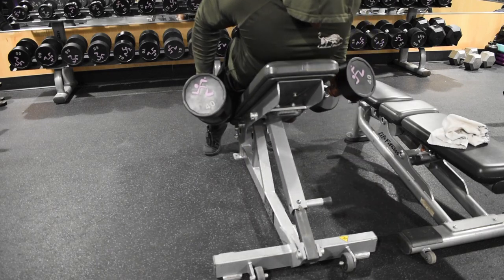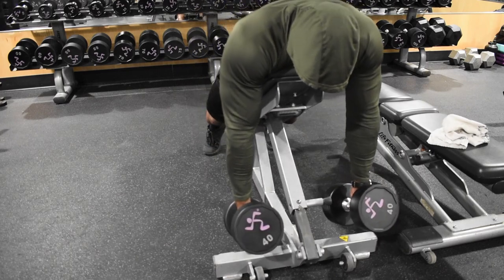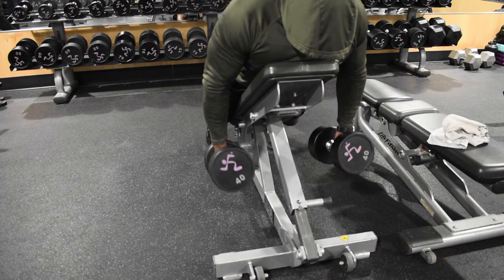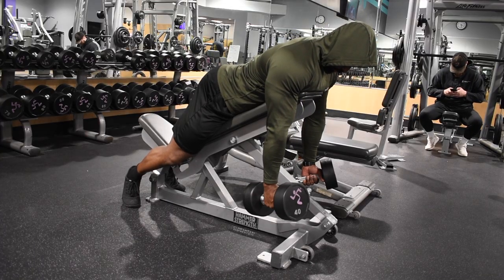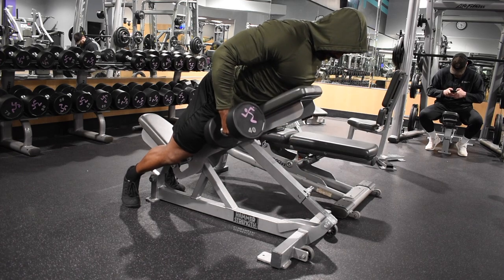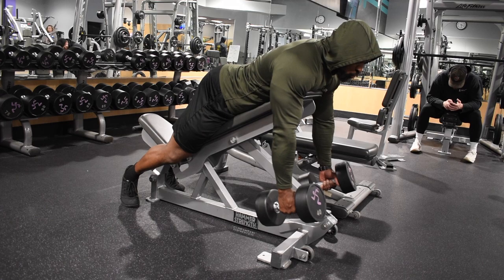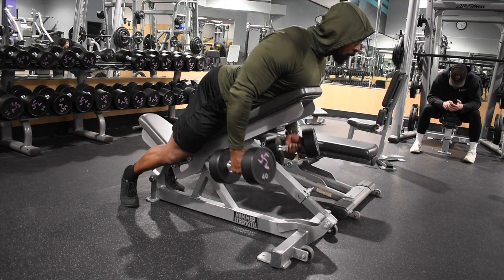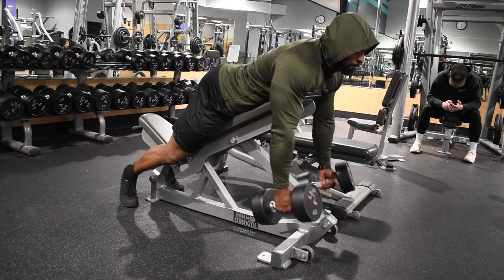If we were to pull straight up, we'd be hitting the rear delts, the rhomboids, the teres muscles — things we're really not targeting. But by pulling down and back, we are targeting those lat muscles. Here's another example: down, back. It's a little bit of an arcing motion, nothing super exaggerated — just down, back. Squeeze those lats.